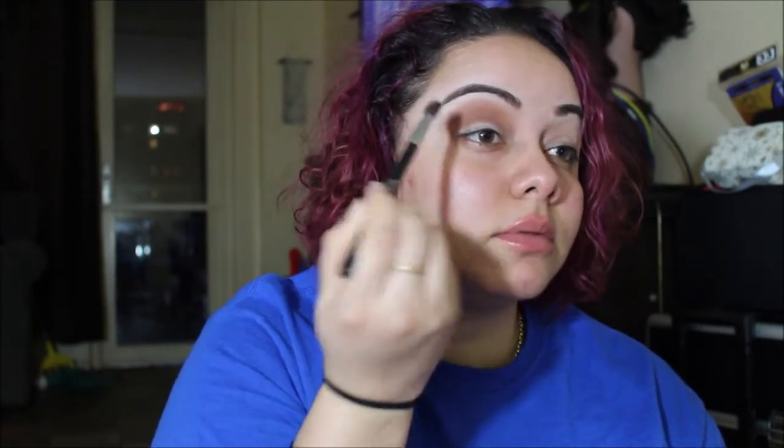You just want to blend as much as you can. I bring it up really high because I have a lot of space up there, so I blend it up high. Then I'm going to use 'Puree' again on the other eye, blending it all in and bringing it up towards the brow.